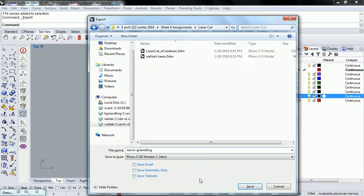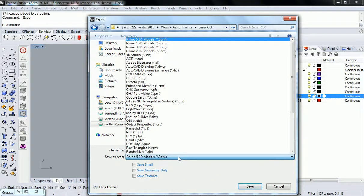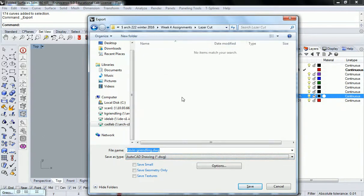Not your Rhino files — sorry, you guys went way too fast. You need to switch the file type to a DWG. Save it as your name — Kevin Grenling in this case. Change it to AutoCAD DWG and hit Save.